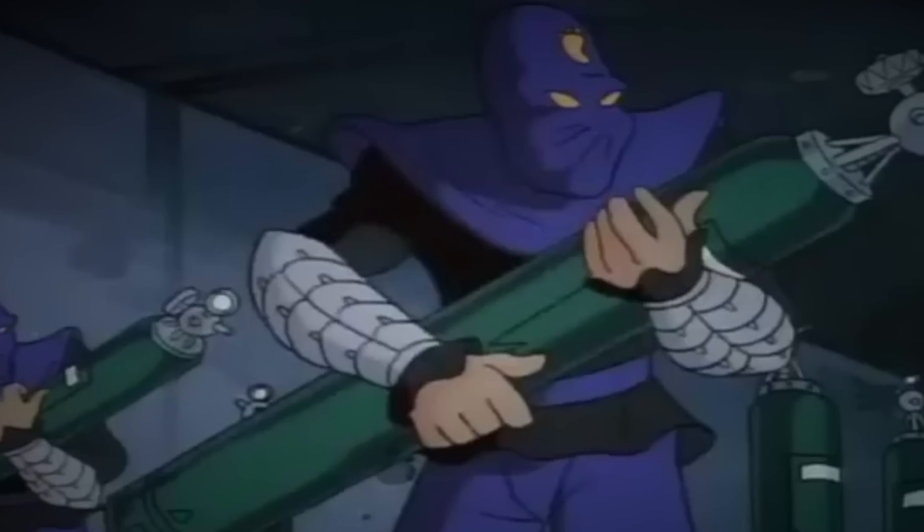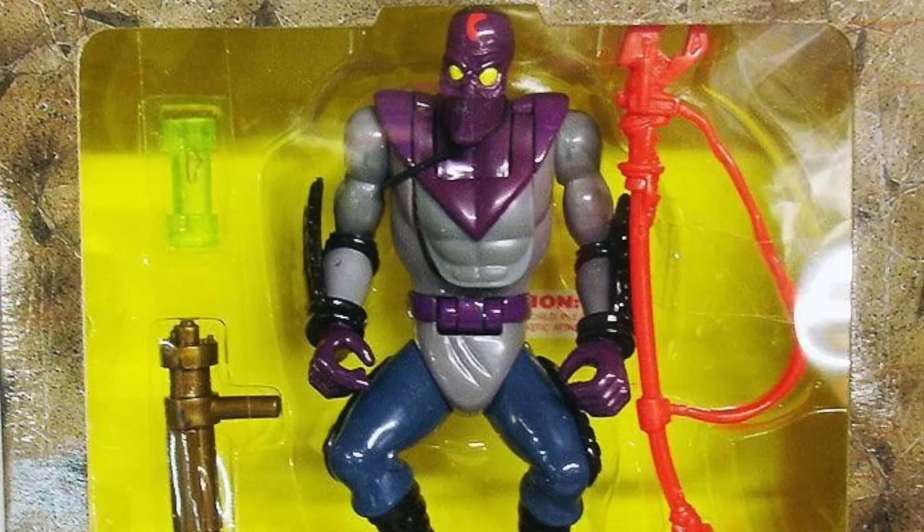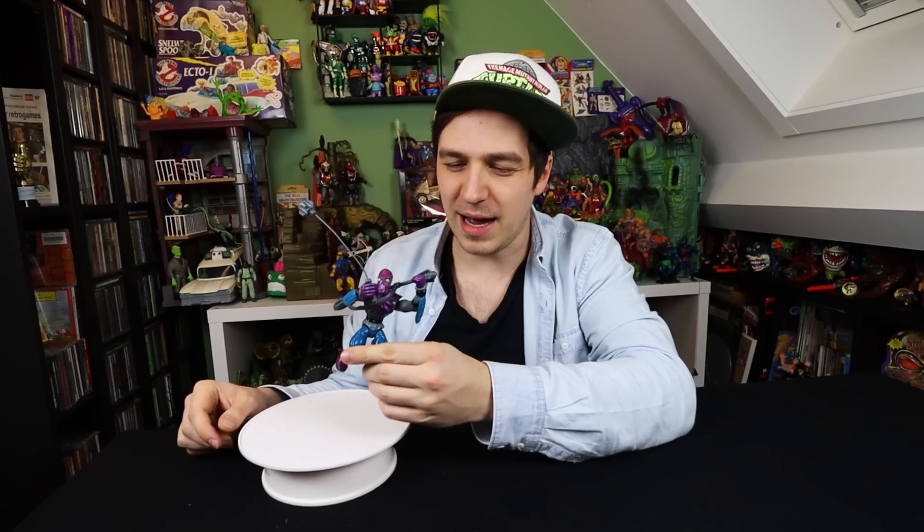Foot soldiers attack! Still love the foot soldier though. I think the Mutation ones are a bit better — a bit cooler, a bit more poseable. But yeah, number five goes out to the original 1988 Foot Soldier.